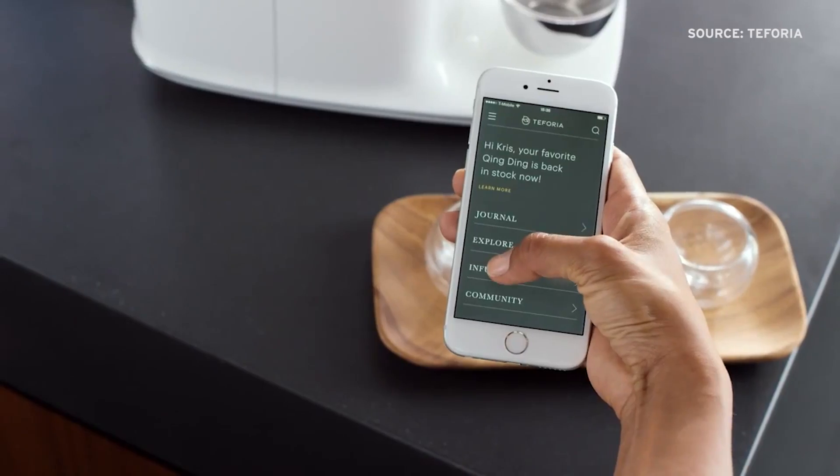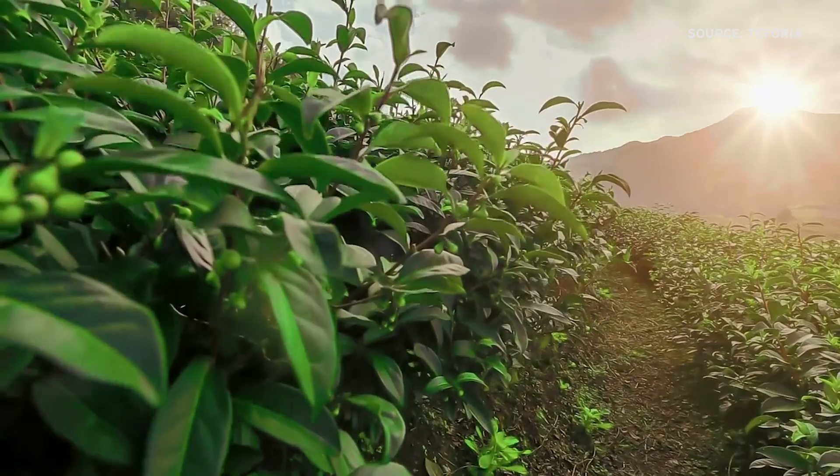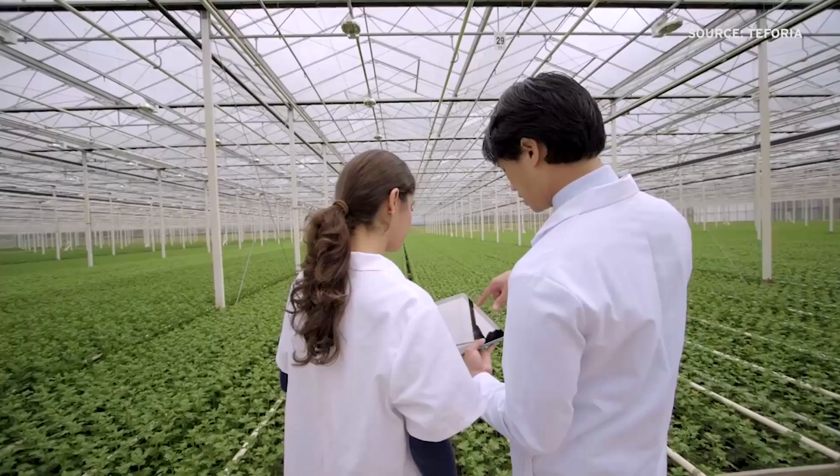So this is the one machine where we actually work with individual tea vendors, tea farmers, and tea providers to figure out what's the right flavor profile.